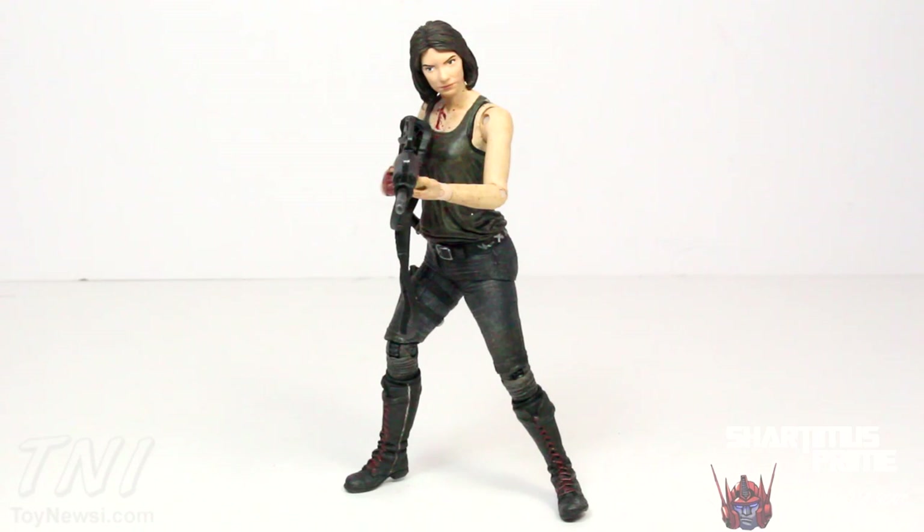So here we have Maggie out of the packaging. I think she's a great looking figure so far. I really like the accessories that she comes with, and I think the body sculpt is dead on. Some paint application issues on the face, but overall a cool looking figure. So let's take a look at the accessories, and then we'll take a closer look at the figure.